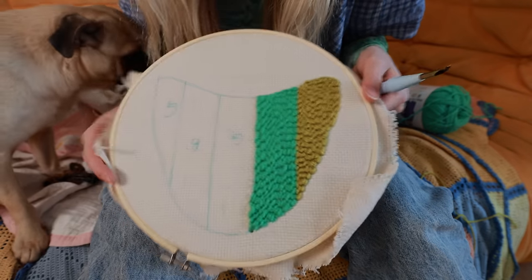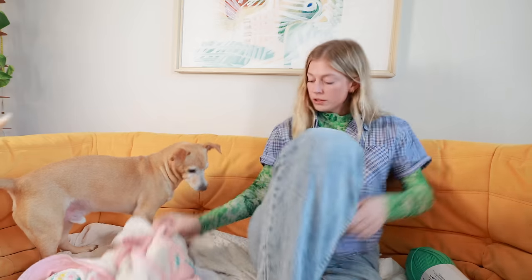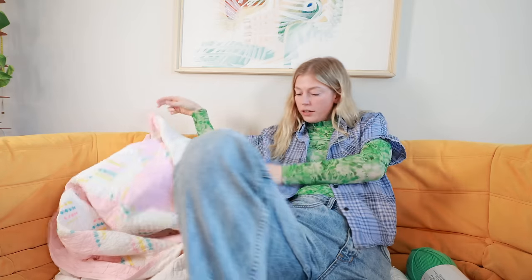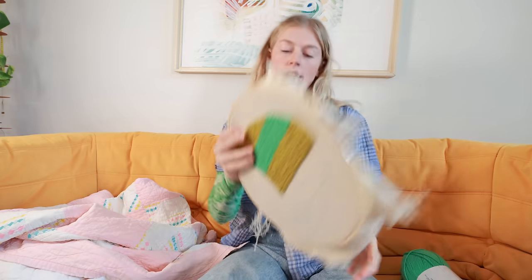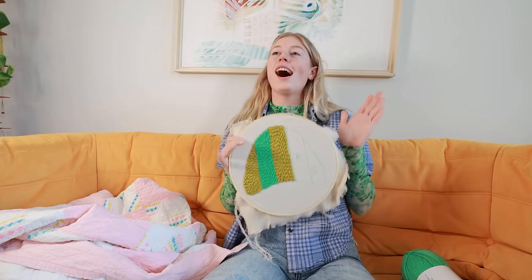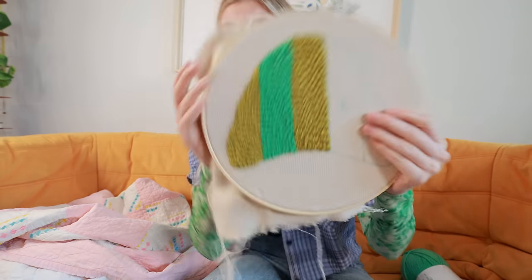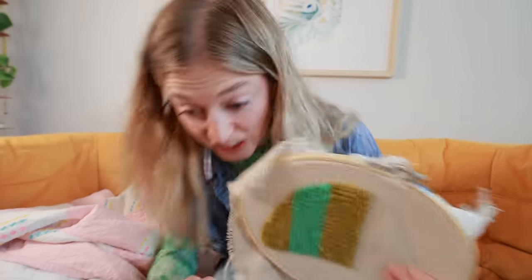Next stripe done. Three stripes are done and I have to say I am so happy I went risky with this color palette because this is amazing.